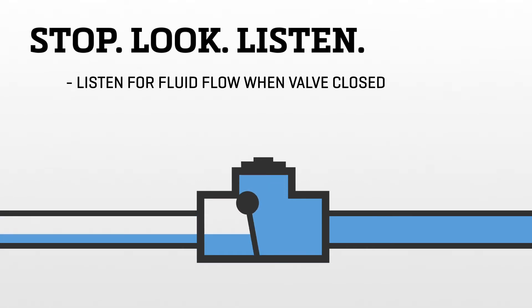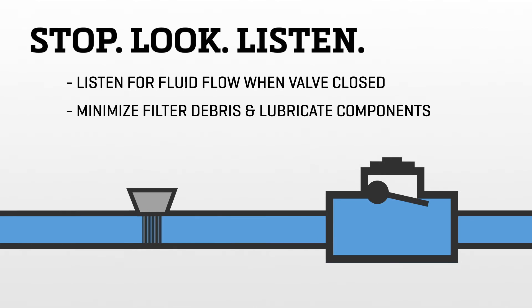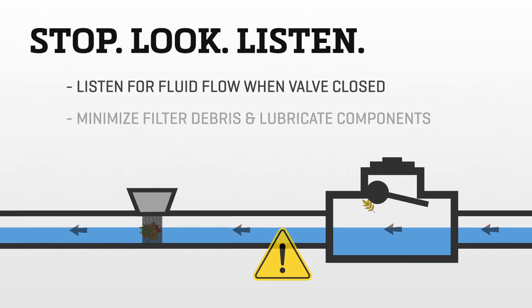Listening for fluid flow when the valve is closed will tell you whether there is a leak or not. Although all check valves need replacement at regular intervals, minimizing debris in lines with filters and lubricating components can help. Valves stick when there is material or debris between the valve body and the moving parts.